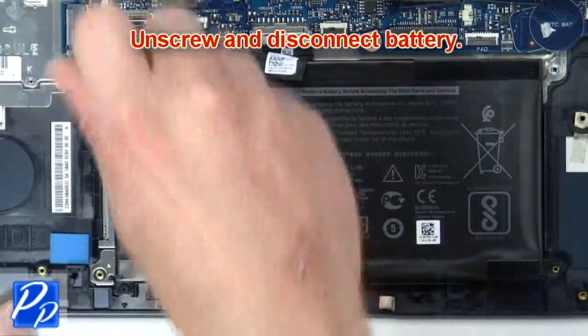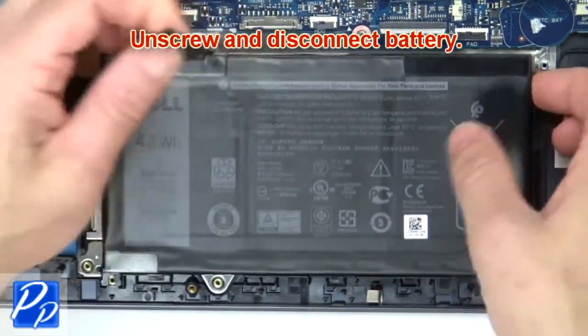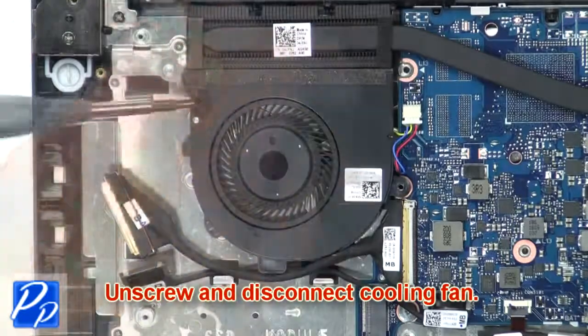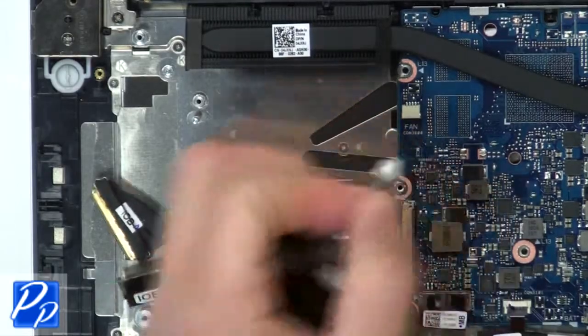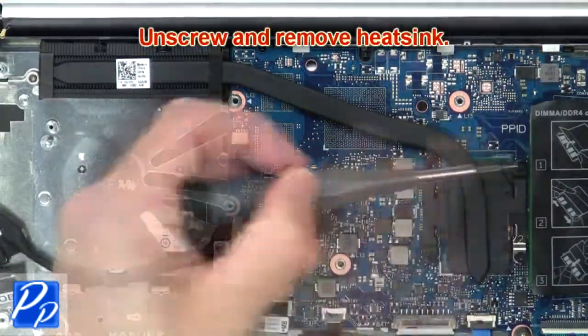Unscrew and disconnect the battery. Now unscrew and disconnect the cooling fan. Then unscrew and remove the heat sink.